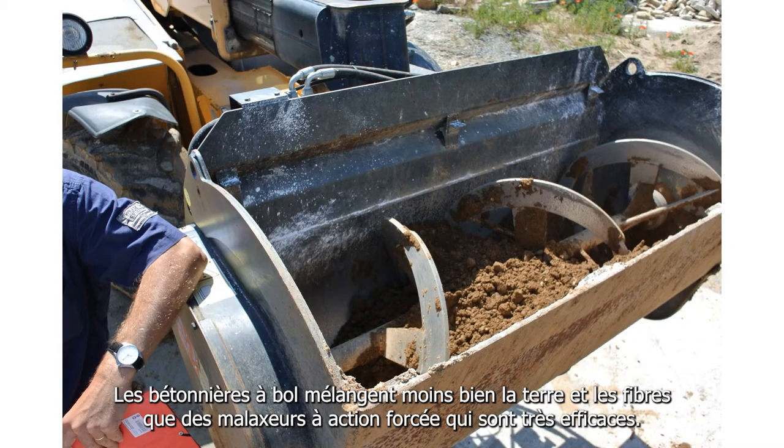Passive drum mixers don't mix mass and fibres as well as forced action mixers of various types, which can be highly effective.